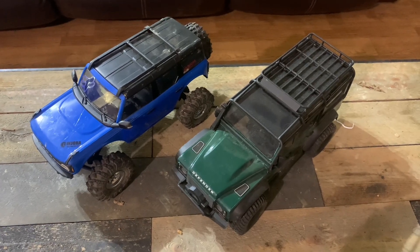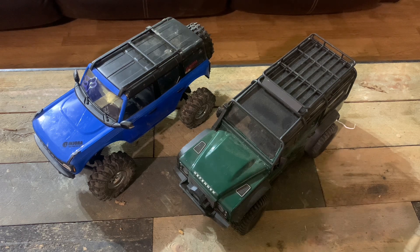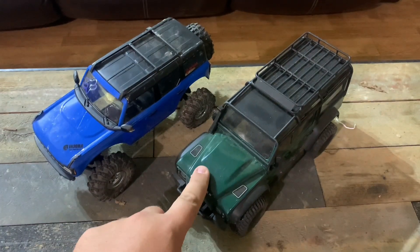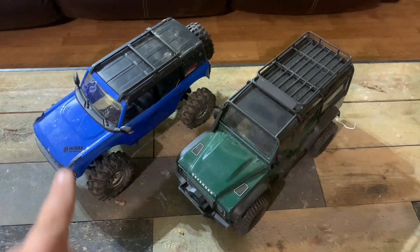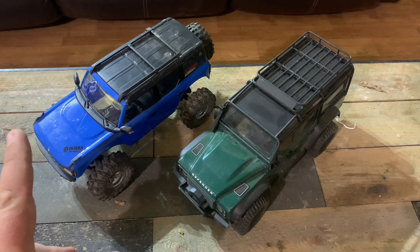Hey, it's Jacob from Woodsy RC and Reds RC Raceway. I haven't done any crawling videos, TRX4M videos, or TRX4 videos in a minute — it's been about three weeks or so. I've been messing with my two TRX4Ms — this one is really my son's and my fiancée's, and this one's mine. I'm going to show you what I did to mine and might do a little running video.